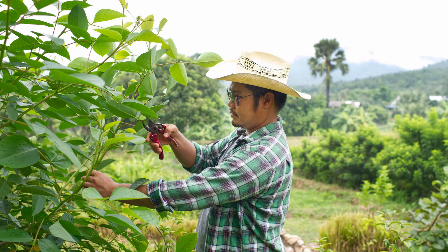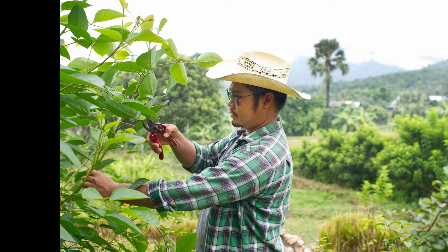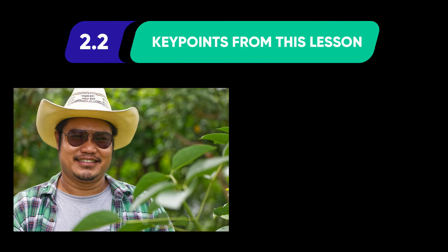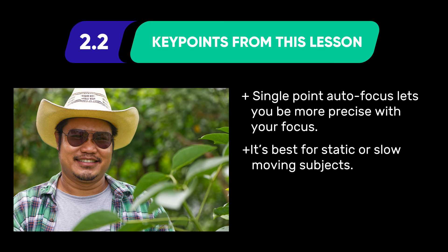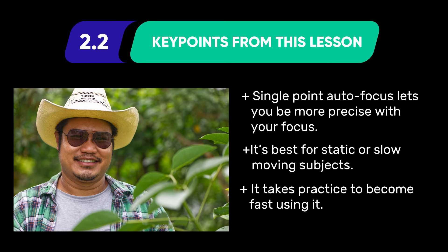Make some notes about your experience using single point focus. Was it easy? Is it possible to be more precise using single point focus than multi-point focus? Key points from this lesson: single point autofocus lets you be more precise with your focus; it's best for static and slow-moving subjects; and it takes practice to become fast using it.